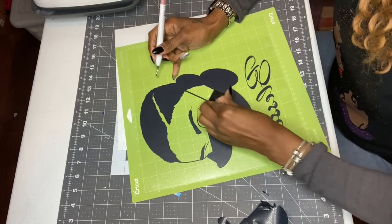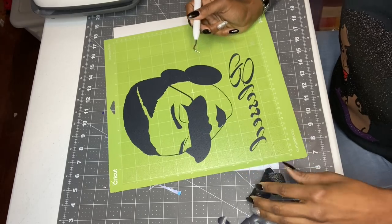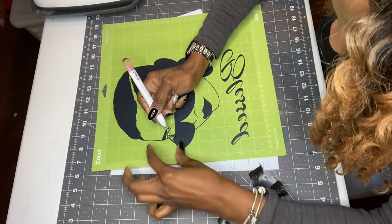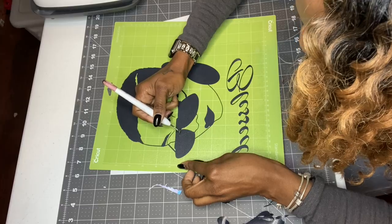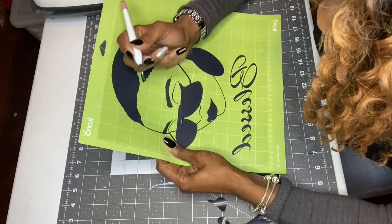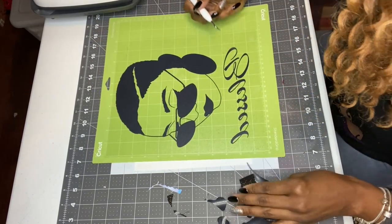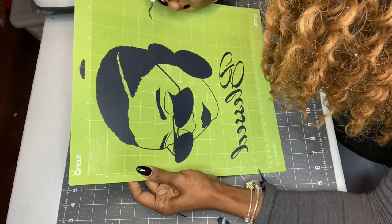Sometimes you can be rough with this heat transfer thing. Get the nose. I just love this SVG — a lot of my customers like it too. They want her on everything. She's on Etsy — just put in 'Afro woman.' Just like I said, this is a one-on-one because some people just want to see me weed out stuff. This is how you weed out HTV, or you can take it off the mat and weed it that way too — it's up to you. This is called reverse weeding.